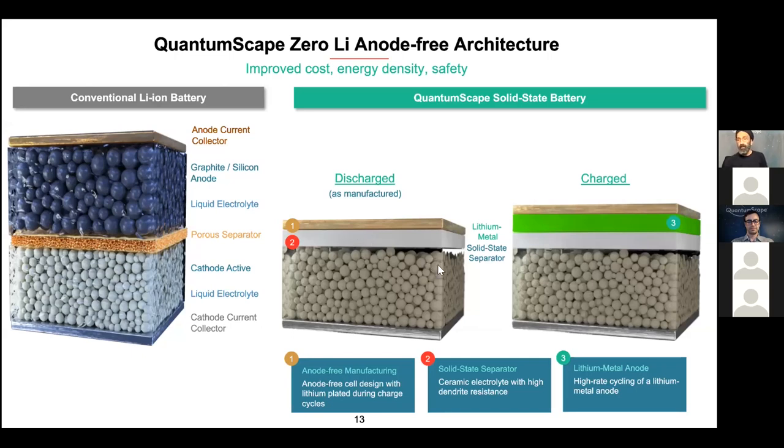When you first charge up the cell, the lithium that's in that cathode makes its way through this solid state separator. And then because there's no carbon there, it just plates itself into a layer of pure metallic lithium, forming the anode in situ. And when you discharge it, it goes back to the original state — lithium goes back into the cathode. You're left with this anode-free design.